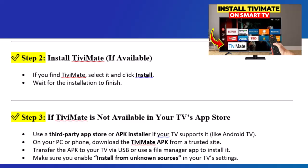Step 2: Install TVMate if available. If you find TVMate, select it and click Install. Wait for the installation to finish.